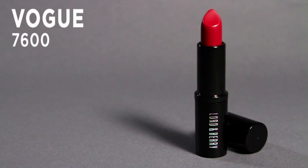This is the Lord & Berry Vogue lipstick. It comes in lots of different fashion shades, from fuchsia pink, to strong mandarin, to bright reds. It's a really great fashion lipstick.